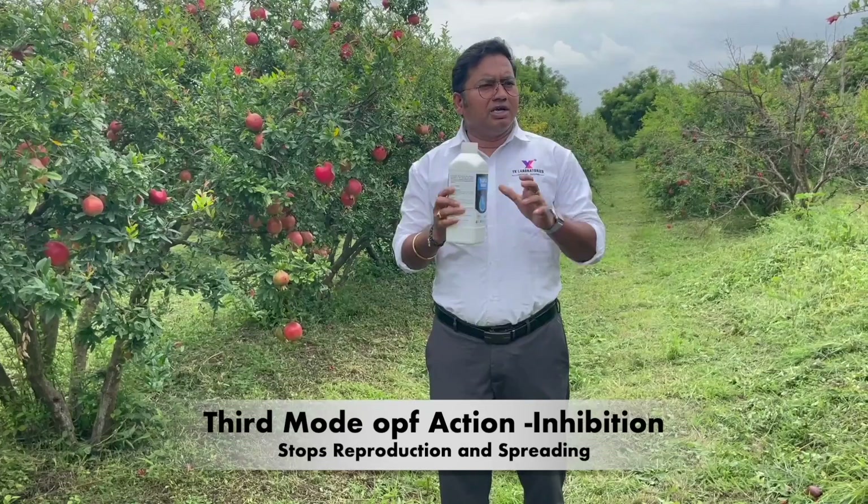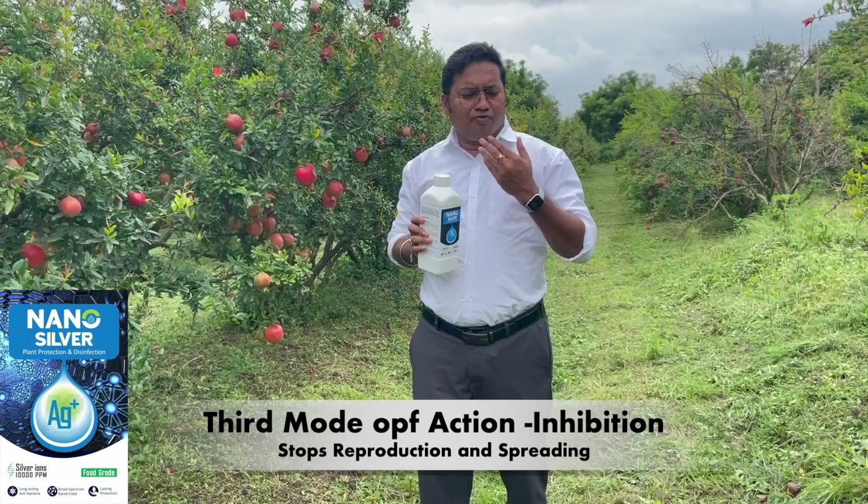The third mode is inhibition — it won't allow further spreading or reproduction inside. These three modes of action are how silver ion technology works. It is not easy to stabilize silver ions, but once well-stabilized, there is no harm to any plant, the environment, or soil conditions. It is very eco-friendly.